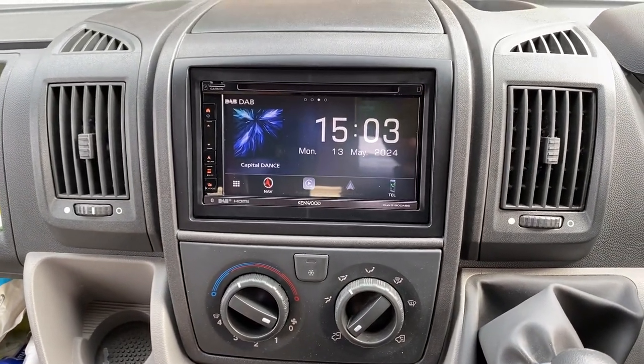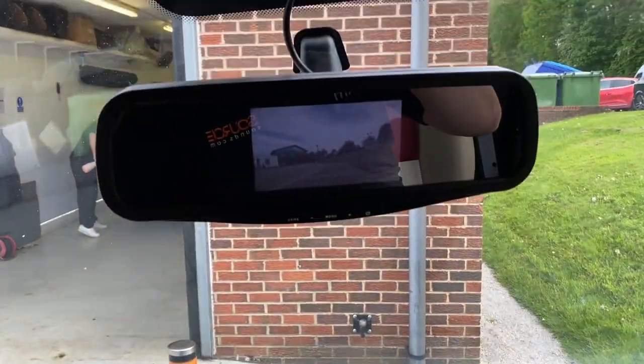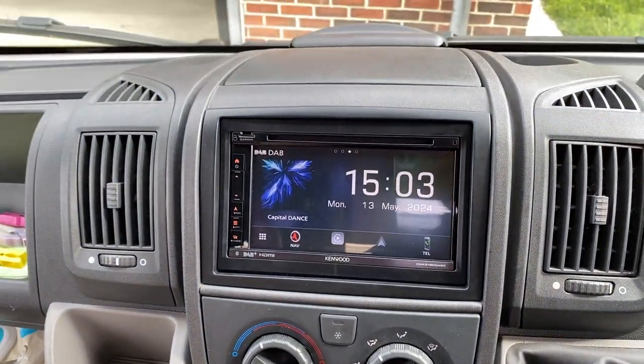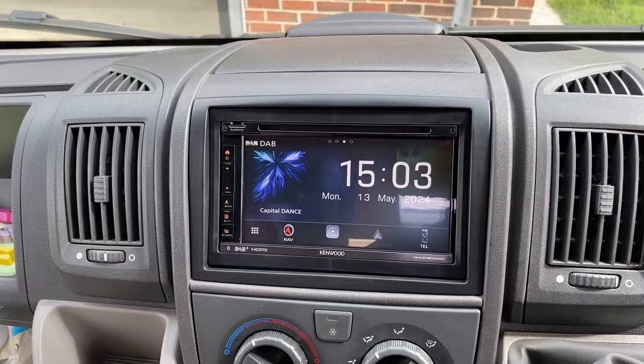It's got the facility for a reverse camera should you want one, but there's been a motorhome that they've got it up there. See the microphone tucked up there very nicely. We've used a DAB splitter so there's no windscreen mounted aerial in this vehicle.